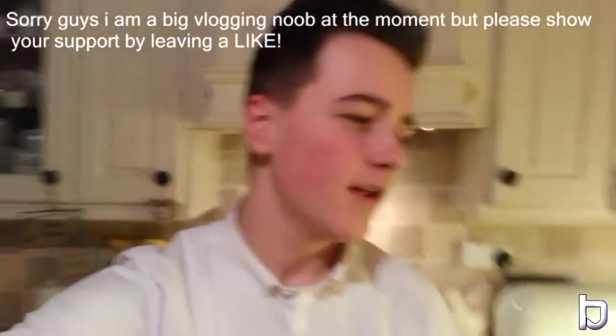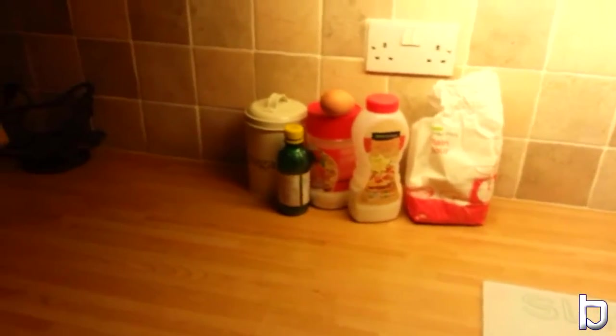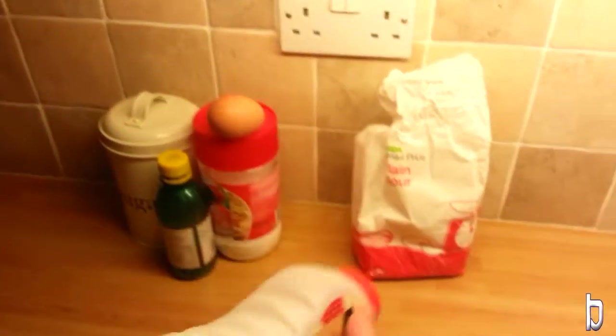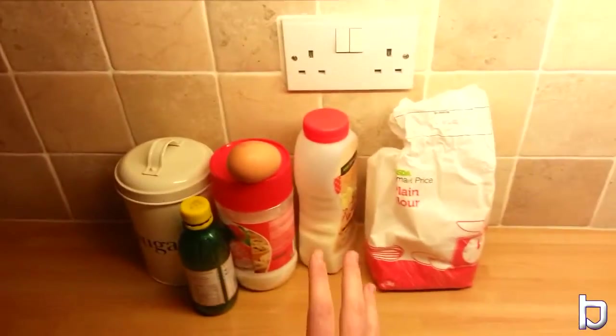Hey guys, how's everyone doing? My name is Brett and welcome back to a brand new video. You've probably guessed already, but yes, it's pancake day. I love this day. So we have some pancake mix there — we're either going to use the cheat method and just add water, or we can make it from scratch. I thought I would vlog it because, you know, I don't know how to make pancakes. I've made it ages ago but I normally cheat. So we're going to try and make it from scratch and see how we do. Let's do this.